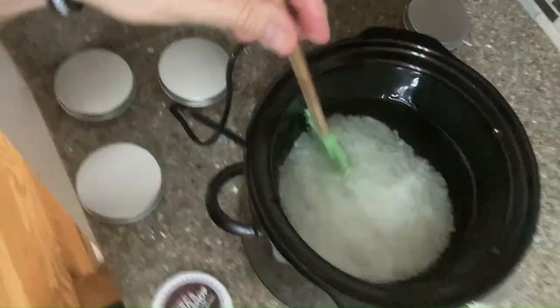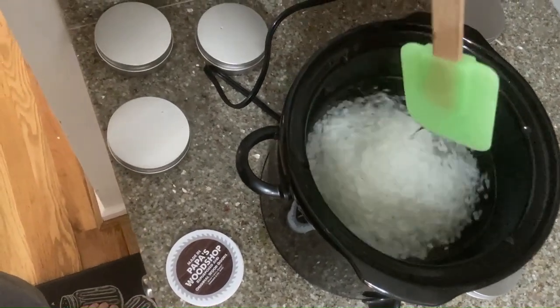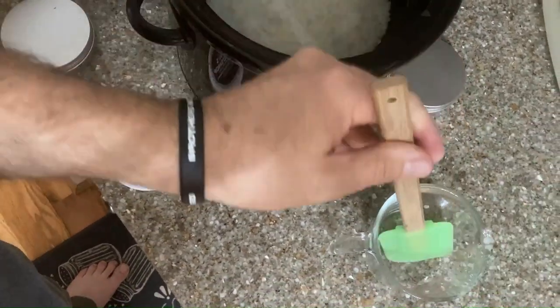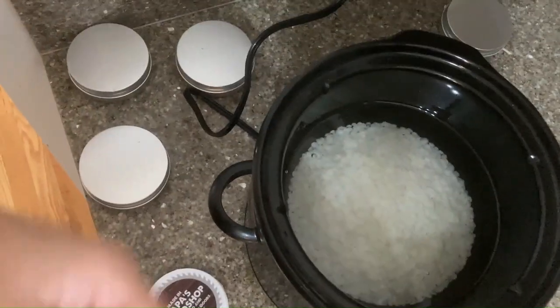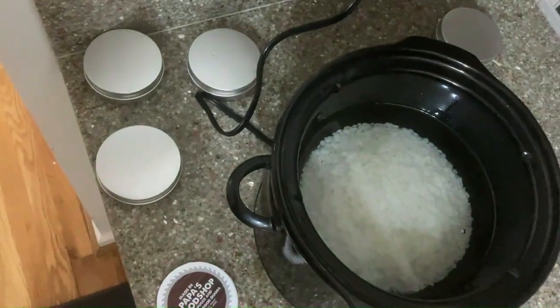All right. Stir it and see if it melts. Oh, it doesn't melt. What are we going to do now? Five more minutes — let's see if it gets hot in five more minutes.